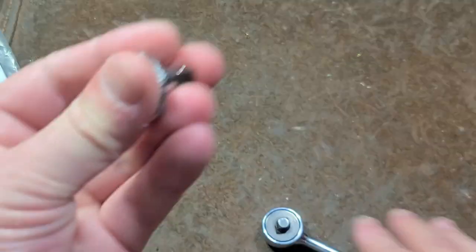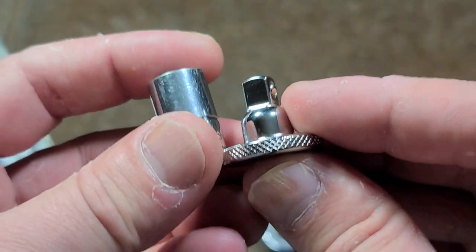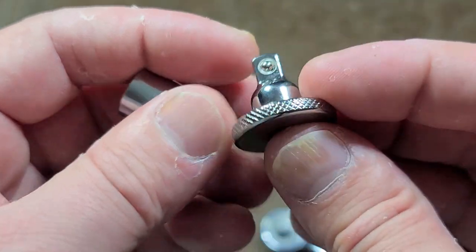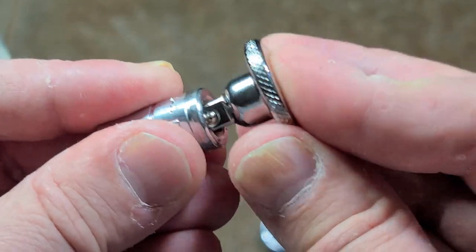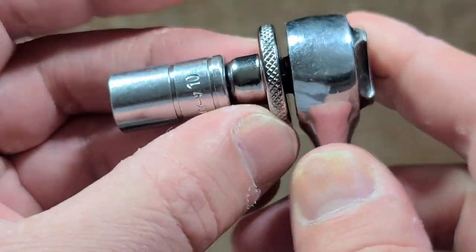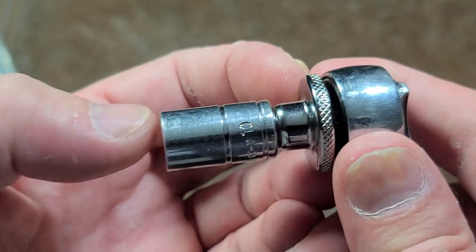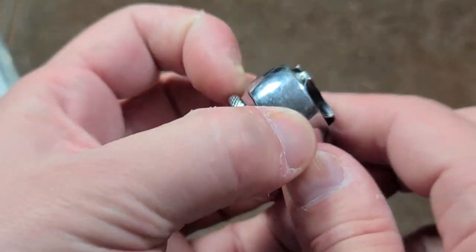It also does something else — it acts like a very short extension. You're going to have a very hard time finding an extension that's literally one inch, although some companies do offer that online. The advantage here is that it really can become a very short extension, so you essentially have like a mid-length socket with a little spinner.